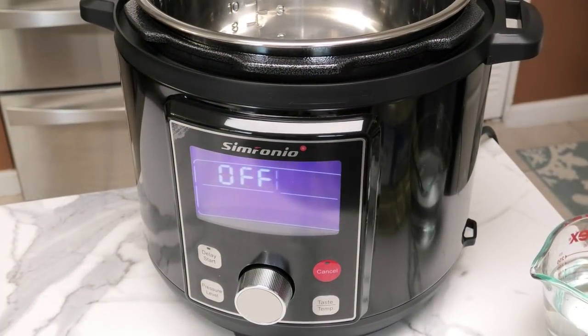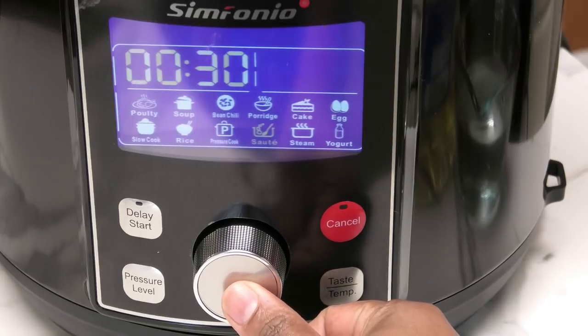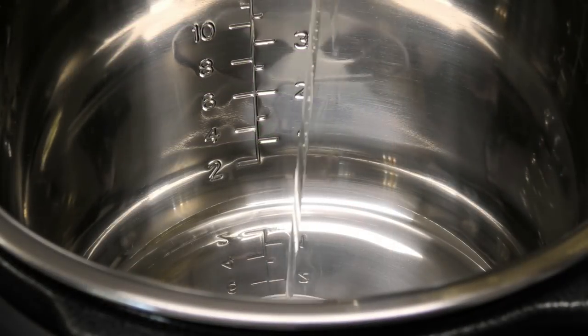To use the Sim Pot, it's very easy. You turn on the device using your knob, turning until you get to the sauté setting, and press the knob twice to start the heating process. Once it's heated, you're going to go in with a little bit of oil.